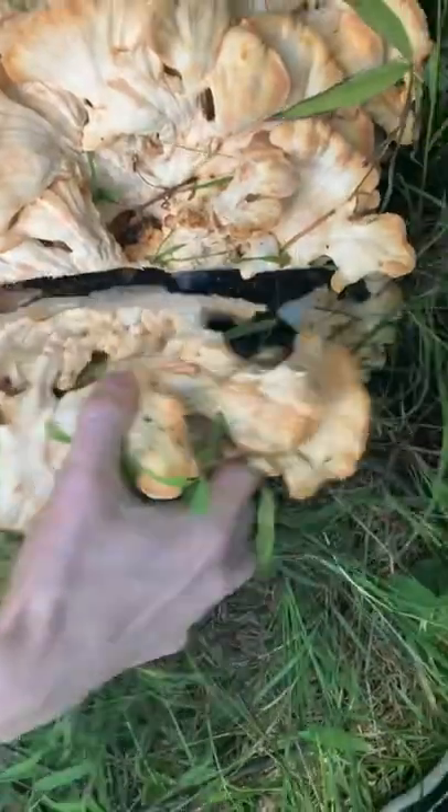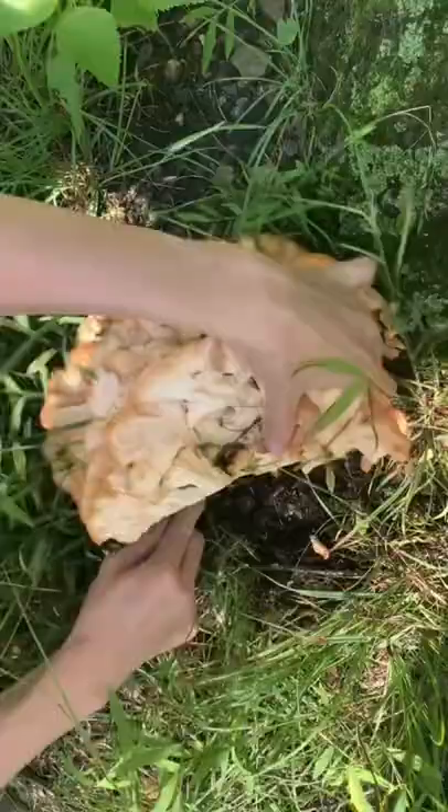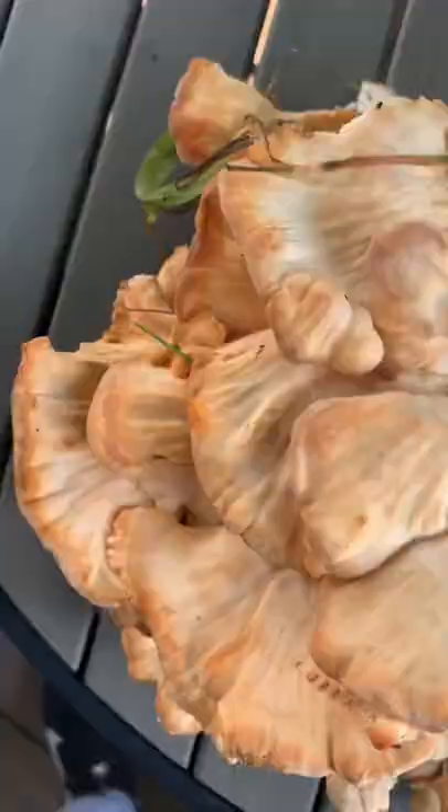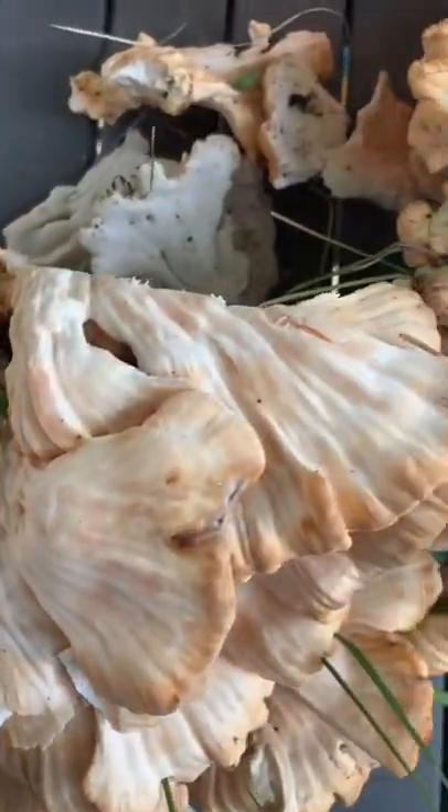You want to make sure to thoroughly clean the mushroom and separate the other parts. When I first moved to the east coast, I had tried some and was so determined to find it. After a few hikes, this one was found at the end of my trail.